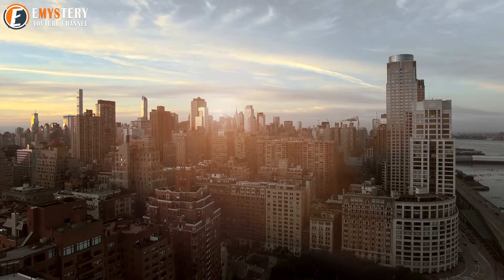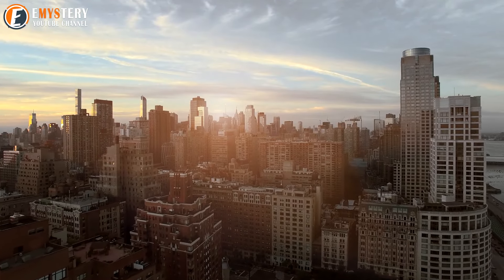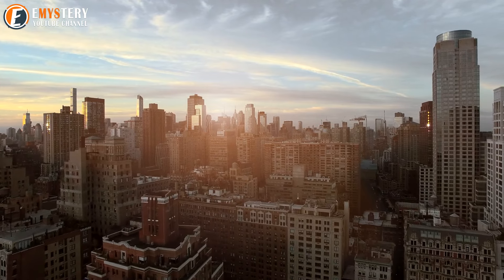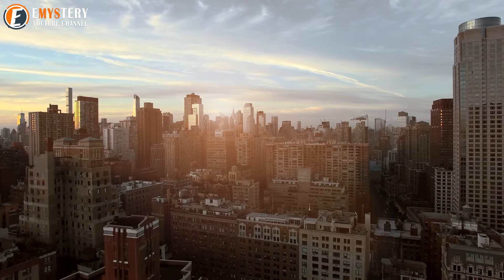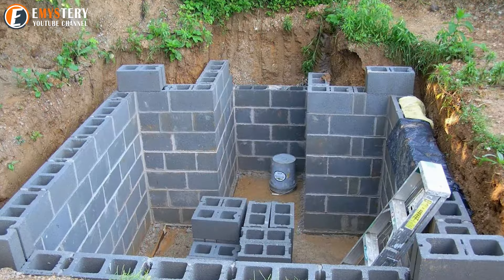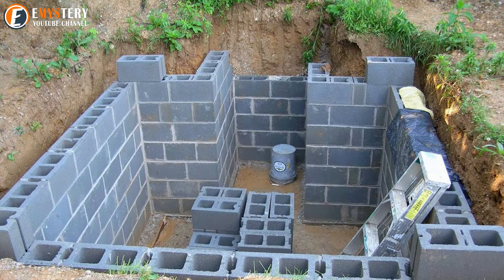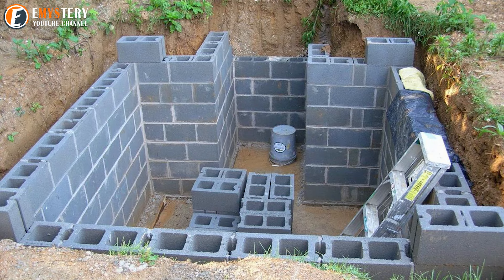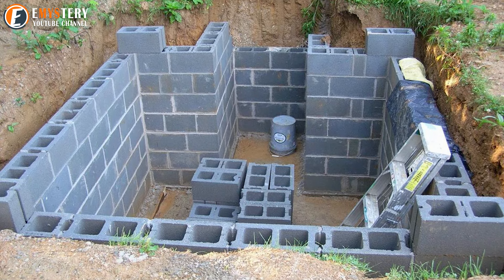Although we're not currently fighting a war on American soil, many people still have bunkers in their homes. During the Cold War, the federal government recommended that people create fallout shelters and bunkers in their basements or buried in their backyards, using as much concrete as possible and a strong roof. In the 1960s, shelters weren't designed very well, but now people have access to more information and resources.